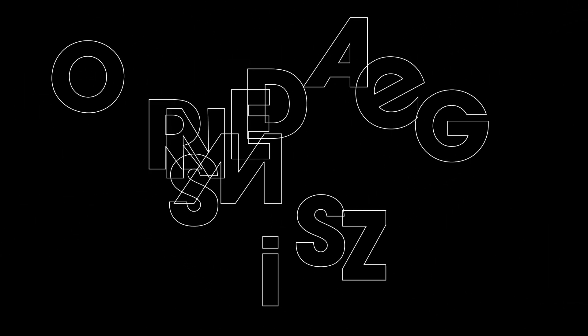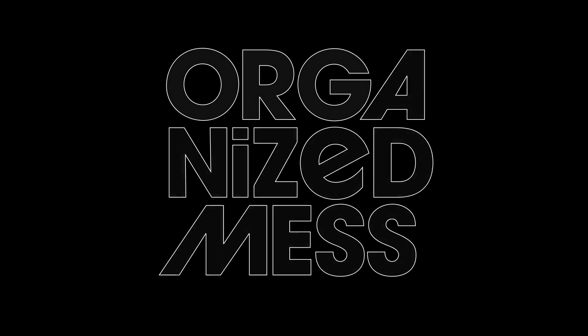Hi everyone! It's Morgan again! Welcome to Organize Mess!